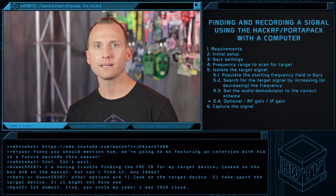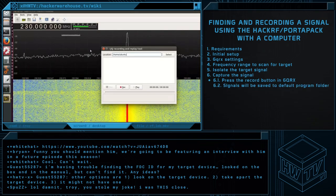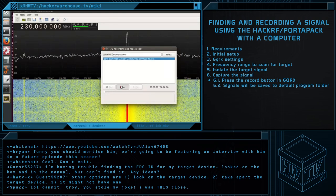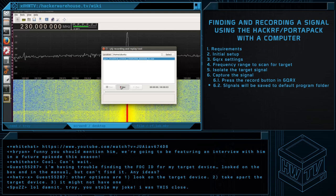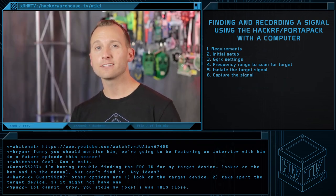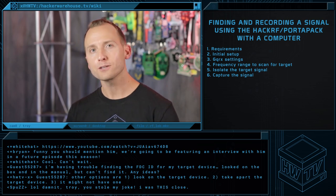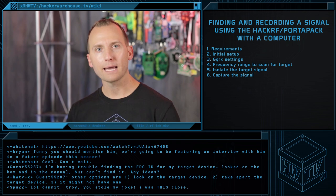Now that our audio is clearly picked up, it's time to record it to disk. Recording can be accomplished in GQRX by simply pressing the record button, and all signals will go to the default program folder. If you instead wanted to direct the audio to another real-time program for post-processing — think weather radar — now is the time where you will begin piping the audio.